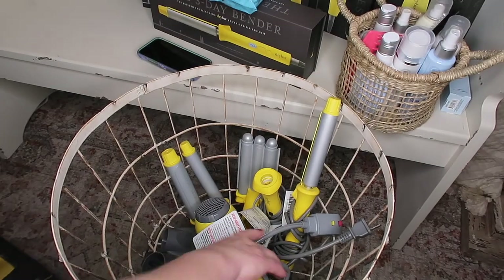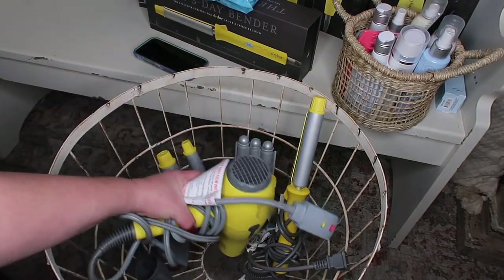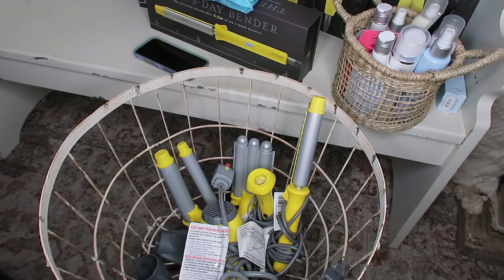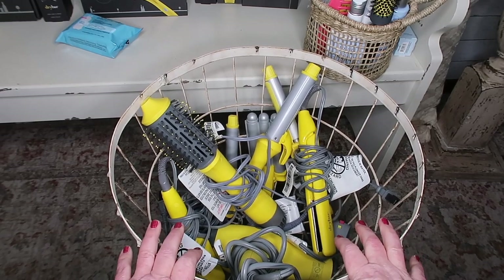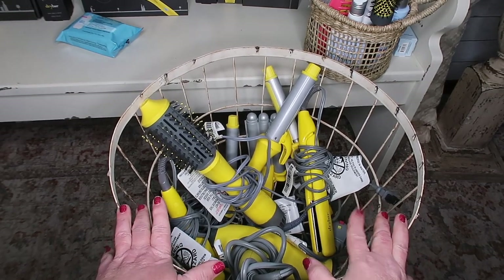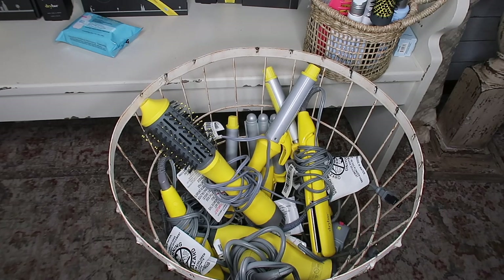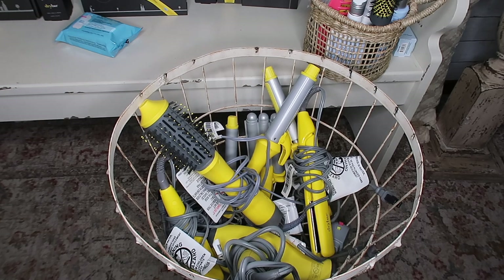Here's my big hairdryer — there's a little center divider in the middle where you can set it down. Honestly this is the best basket ever for this amount of hairstyling tools. I know it looks a little crazy, but I bet if you pulled everything out of your closet you could come out with a basket like this.